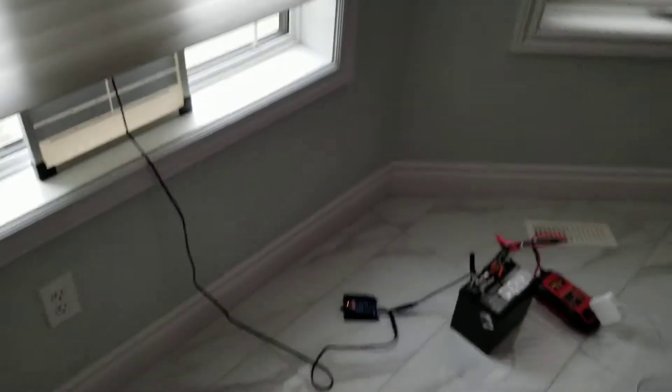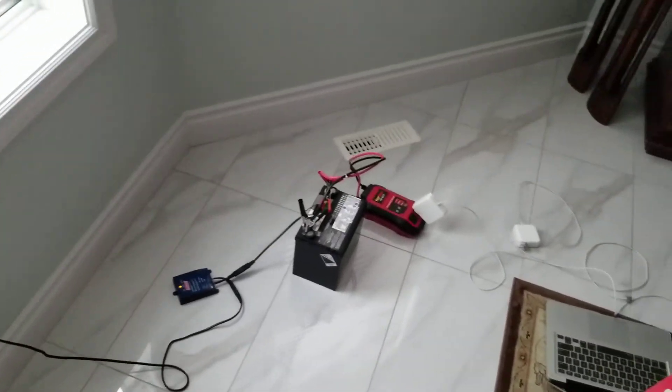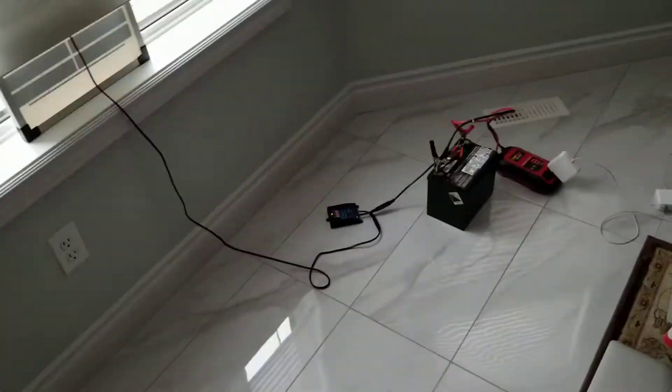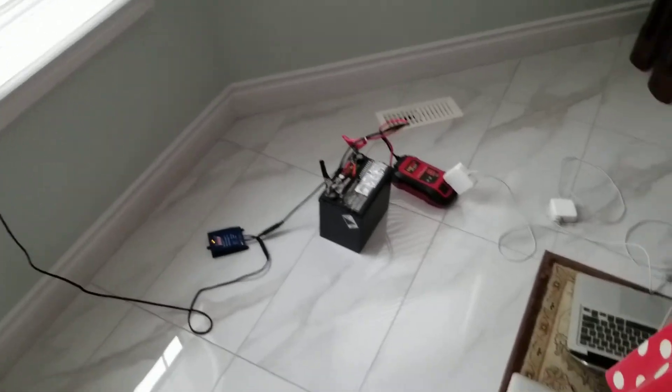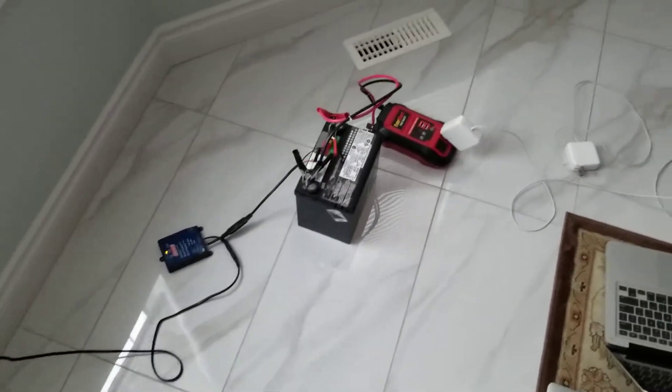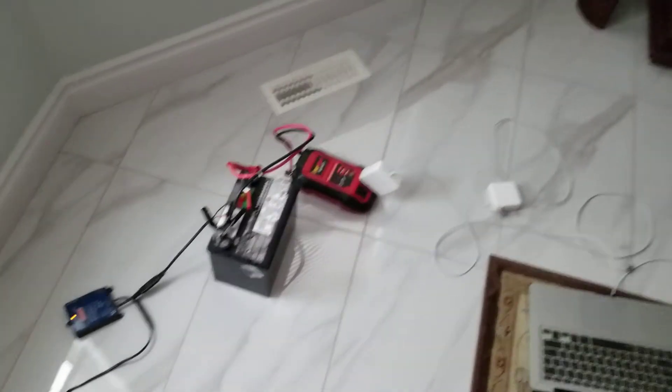Hello everybody, my name is Kian, and I would just like to take a quick video to showcase my current solar panel rig that I have set up in my house. It is by no means an off-grid or independent grid setup. It is more of just a system where I can charge all of my rechargeable devices so as to not get them on the power bill.